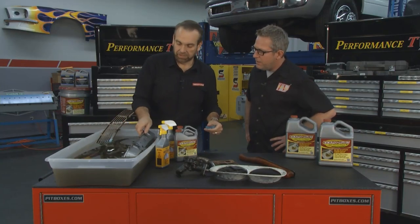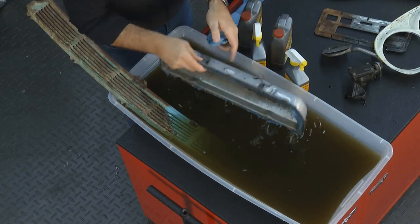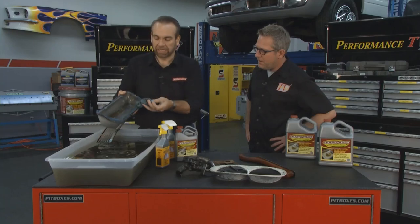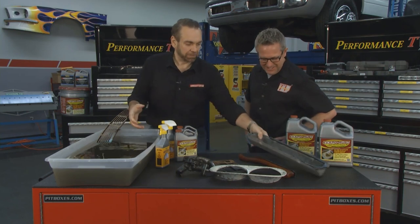Here is the valve cover off an old Cadillac that came off a hearse. It was completely rusted inside — one solid chunk of rust — and now it's down to nothing. Pull it out, rinse it with water, dry it. I'd probably give that a coat of paint and put it back on. That looks great.